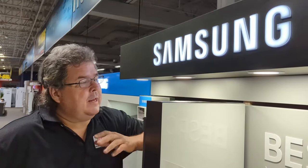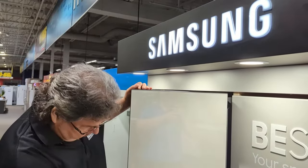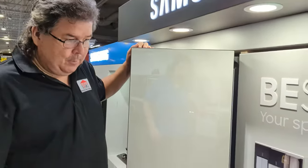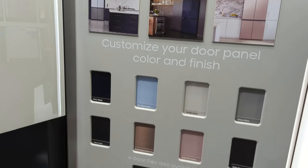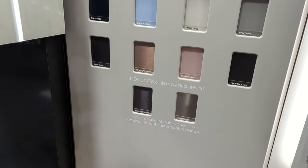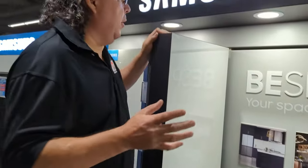Hello, this is Keith from Appliance Factory Matches Kingdom, the technician. I wanted to come to you and give you some information on how to swap out and change these if you want to. If you look over here, you can see all the possible colors. If you're in the mood to change for the seasons, they have multiple panels you can get. We're going to show you how to do it properly.